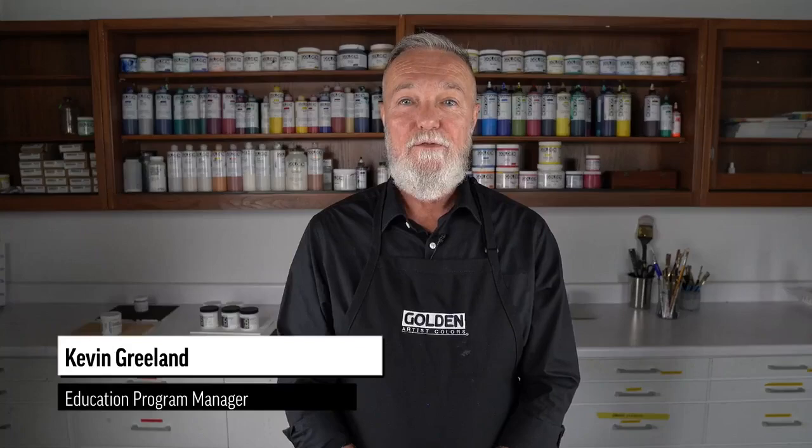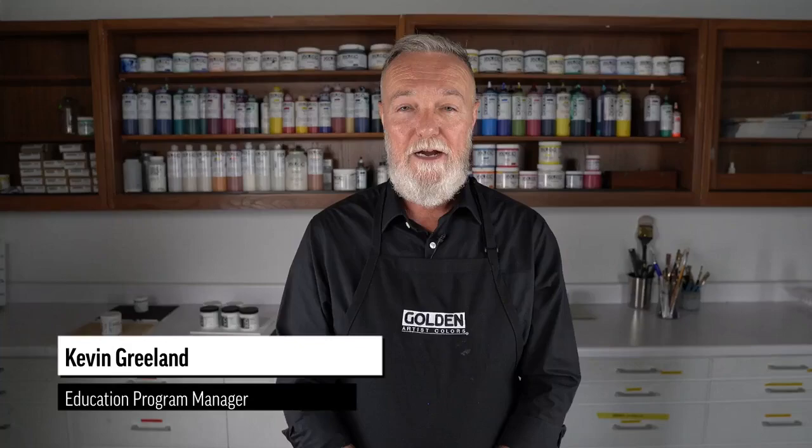Hello everyone and welcome to Golden Artist Colors. I'm Kevin Greeland. Today we're going to be talking about surface preparation. Before we get started, we have a material application specialist who can answer your questions in the chat, so if you come up with a question that we haven't addressed, make sure you put it in the chat and we'll try to answer it there.